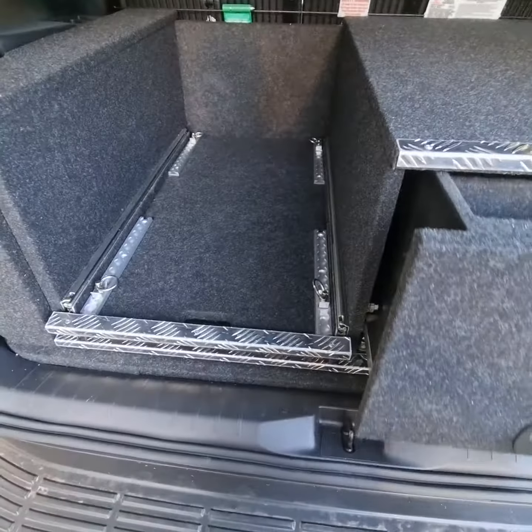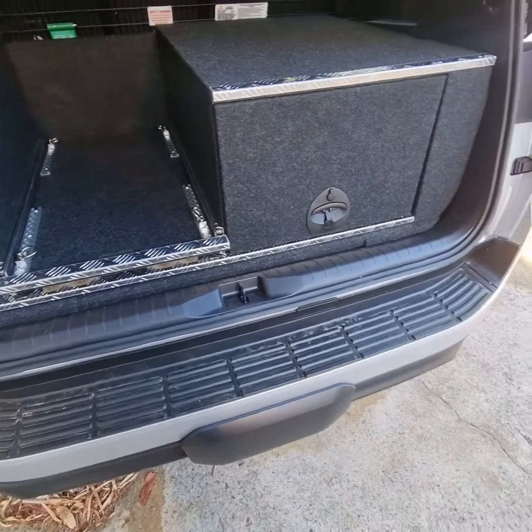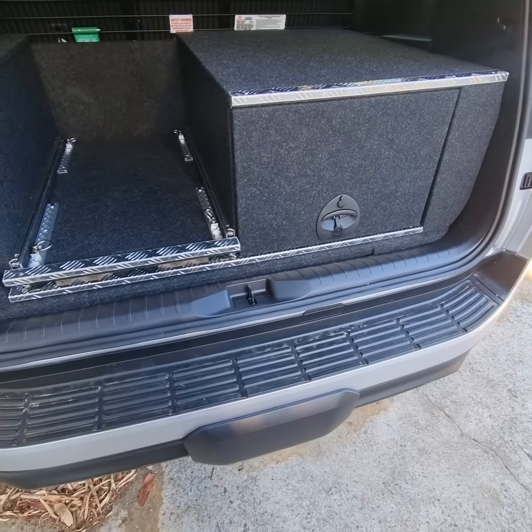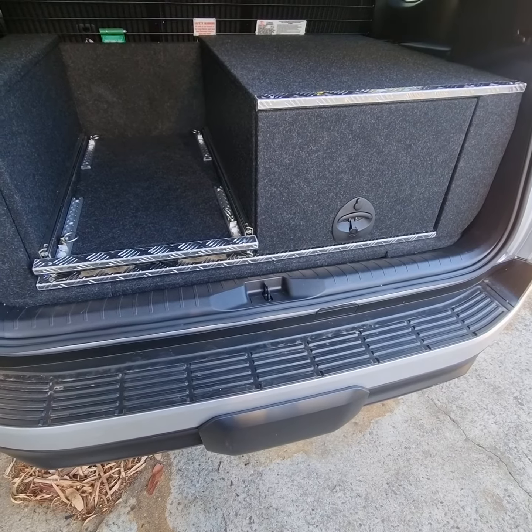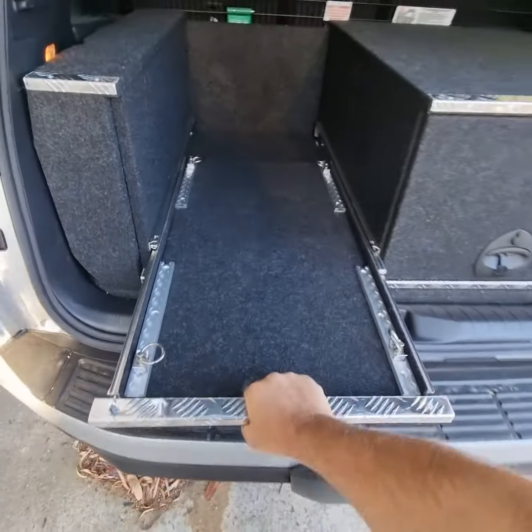Being the government agency that it is, they require the operation — like our handles — to be a one-handed operation, so I can keep a spare hand free. That includes our slide with a quick release handle.